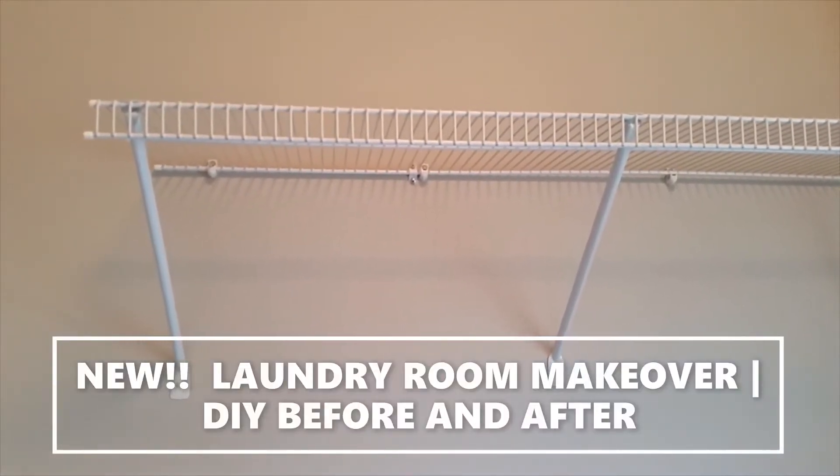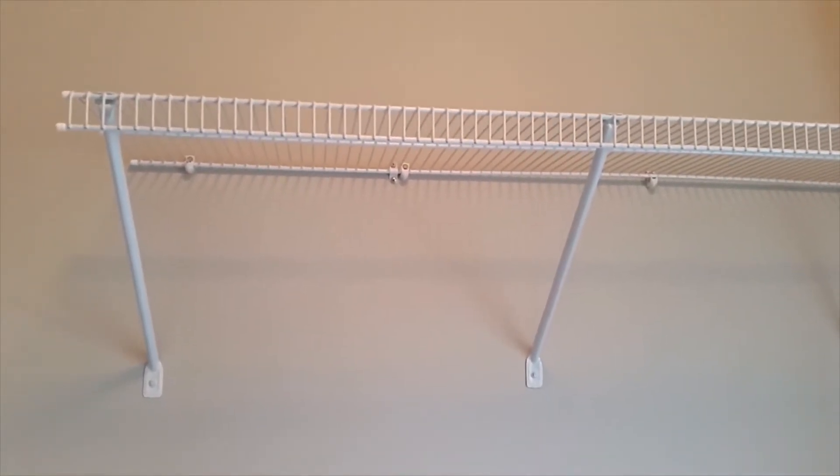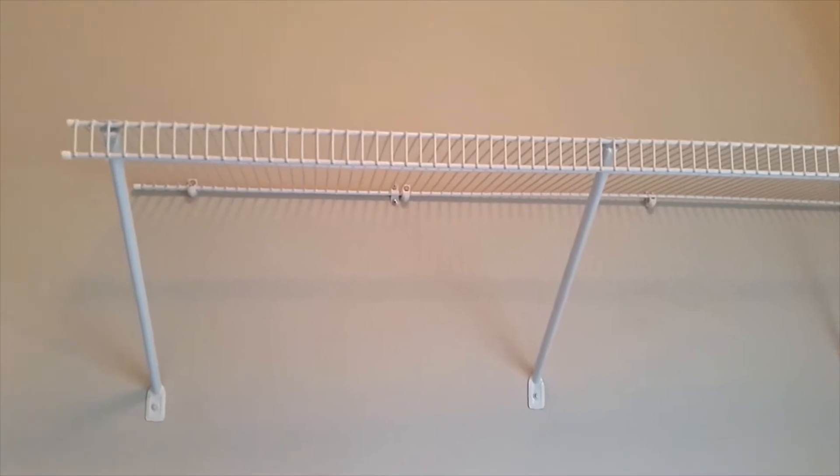Welcome everyone. This is Joyful Decor & More with Denise. Today I would like to share with you a before and after of my laundry room. If you're interested in seeing how it turned out, please stay tuned.